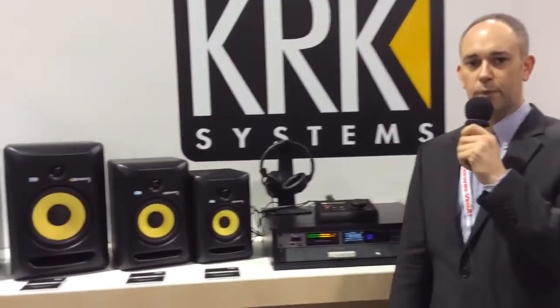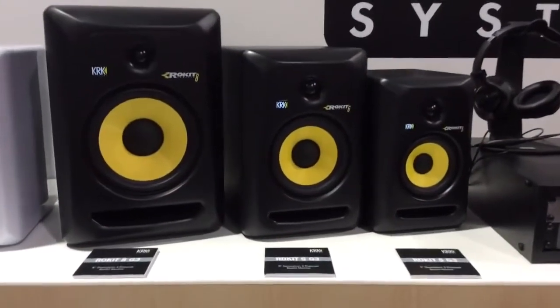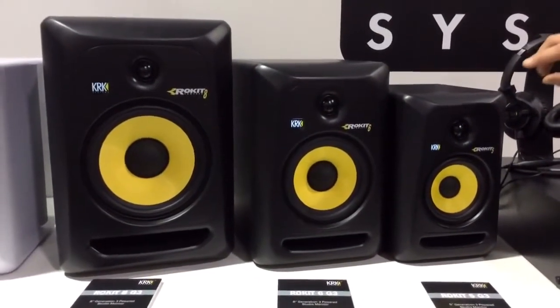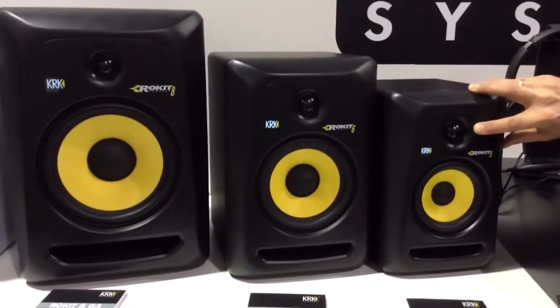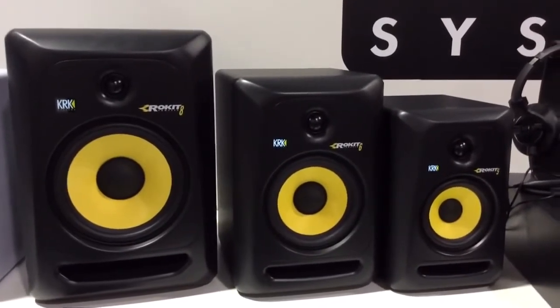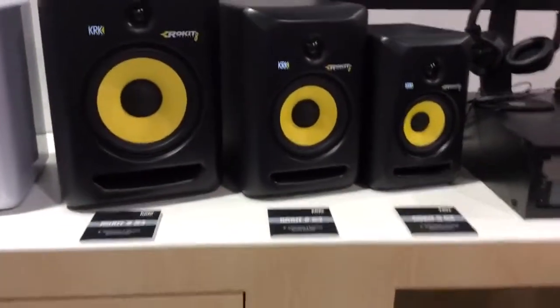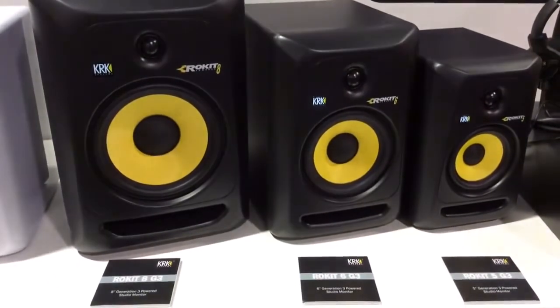There are a few cool things I'd like to mention regarding generation three of the Rockets. One is the new soft dome tweeter which now provides clarity up to 35 kilohertz and really offers a very pristine top-end without the tweeter being boosted, so you have an easy time when you want to mix and have a lot of clarity in the reproduction and resolution of the mix.